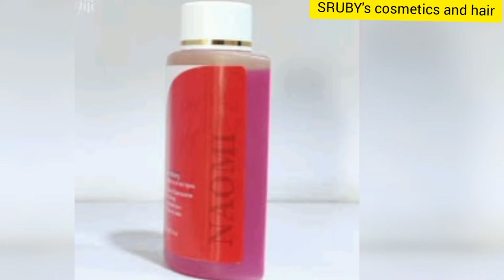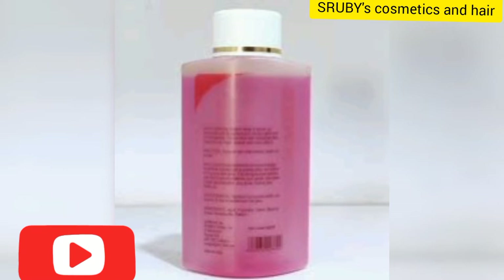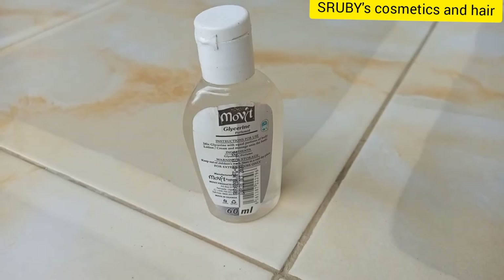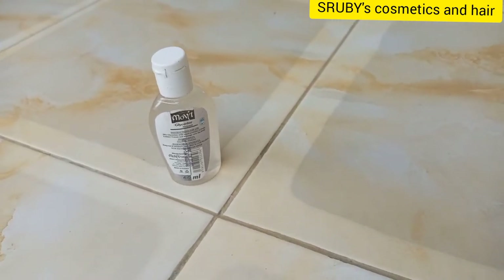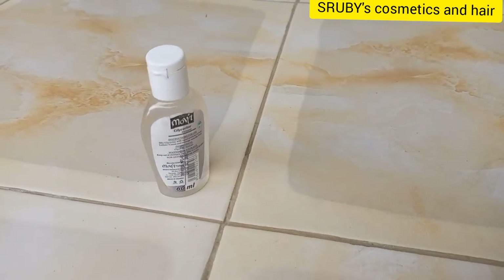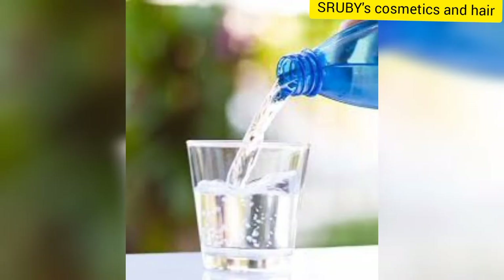Pour in the glycerin. You can use the glycerin of your choice, but I personally prefer Naomi glycerin — it's really good and gives you a good complexion and youthful look. If you can't afford that glycerin, you can use any affordable glycerin. The glycerin I'm using here is from Movit, it costs about 1,000 Ugandan shillings, and it's really good because it moisturizes the skin.